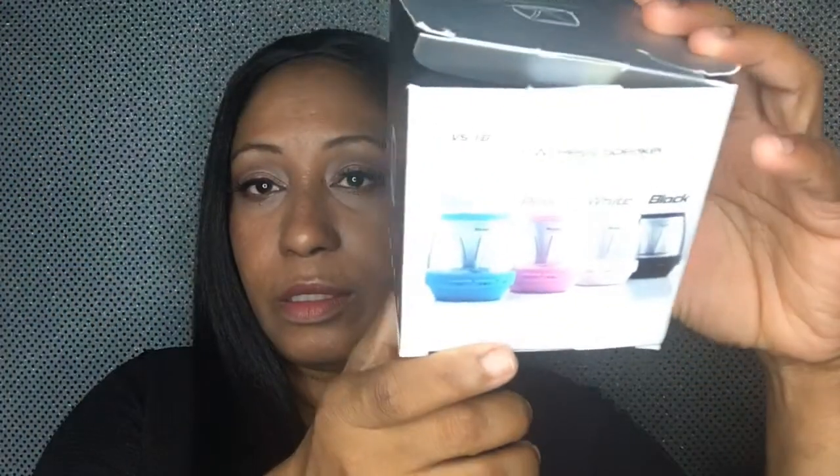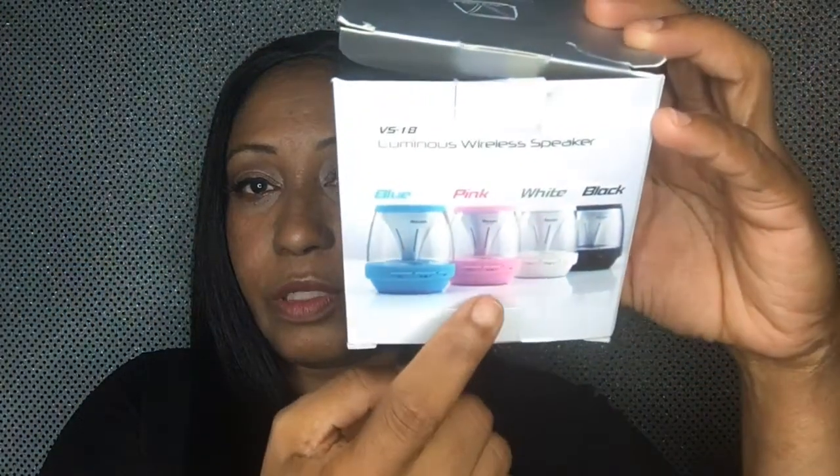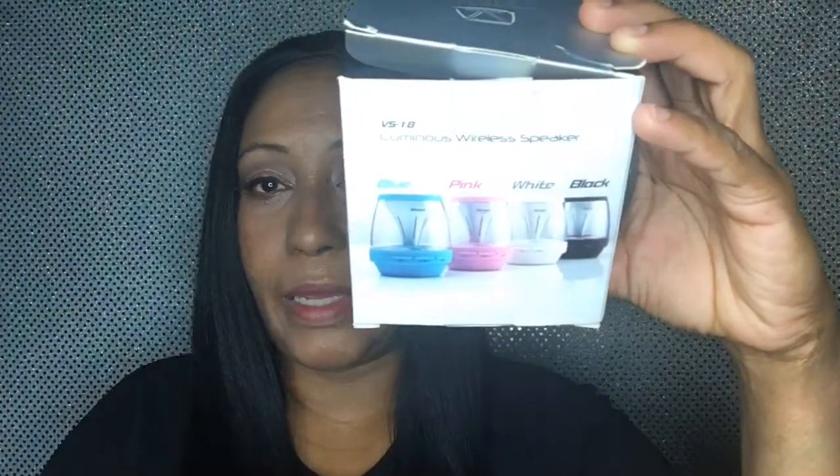The product I'll be reviewing for you today is the Shaba Vivid Tube, and this is the VS-18 Luminous Wireless Speaker. It comes in this little box right here, and it comes in four colors: turquoise, pink, white, and black. I got the white.